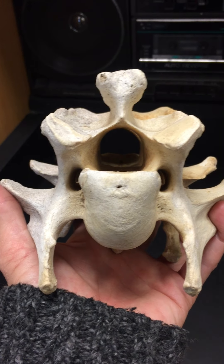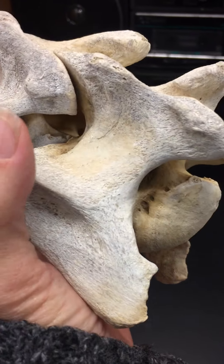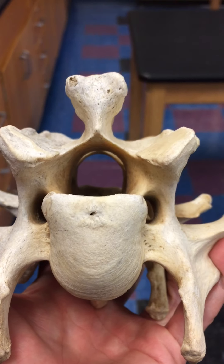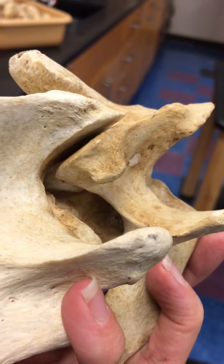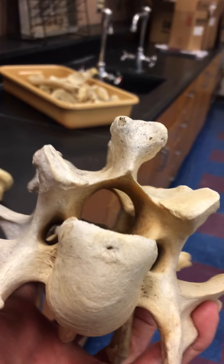This is a portion of a vertebral column of a cow. The neatest thing about this is you can see how the spinal cord would be protected in the center here, and you can also see on the side the places where the nerves would come out to innervate the rest of the cow's body.